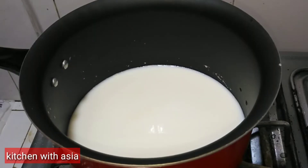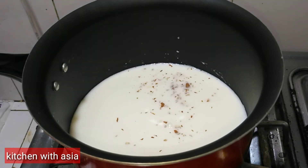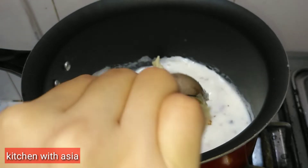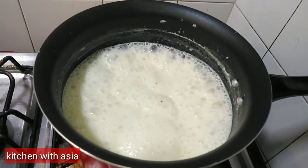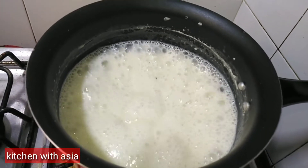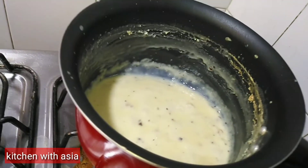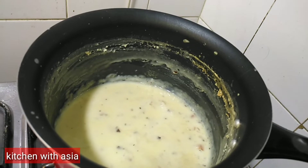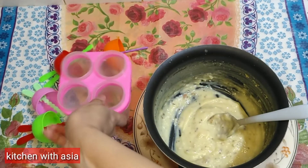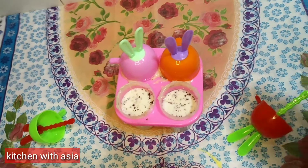Let's make this recipe. I have added milk and will add sugar. Khoya Kulfi — I will add sugar to complete the mixture. Okay, it's done.